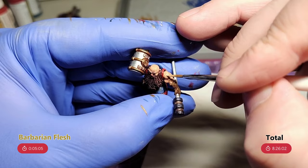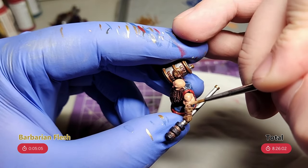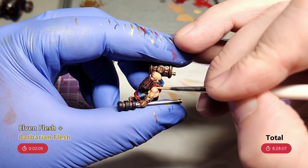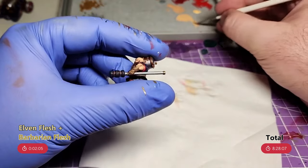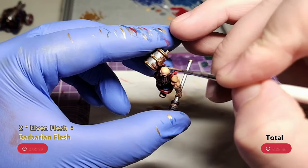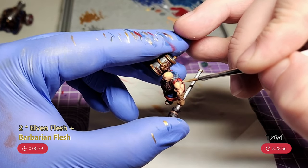For the flesh, I start with Barbarian Flesh to tidy up any messes from the shading and just re-establish that mid-tone, making sure to leave the shadow tone in the recesses. Then a 50-50 mix of Barbarian Flesh and Elven Flesh to start building the highlights. Flesh like this is really easy to highlight — it's so defined. All you need to do is just go around and pick out the raised parts that are facing upwards, working in smaller areas. And that's what I do for the final highlight, which is a mix of two parts Elven Flesh to one part Barbarian Flesh, just picking out the very top of the flesh parts that the light would be hitting.